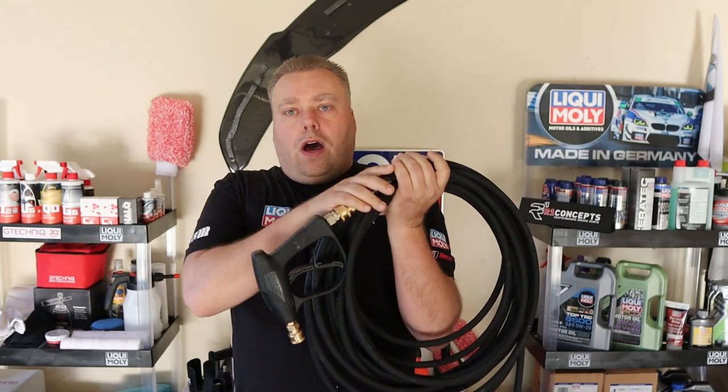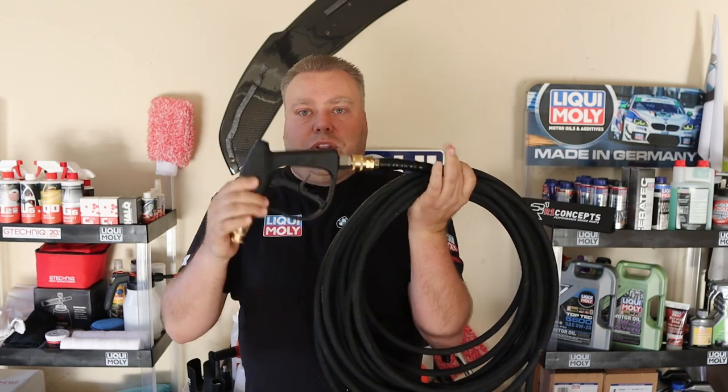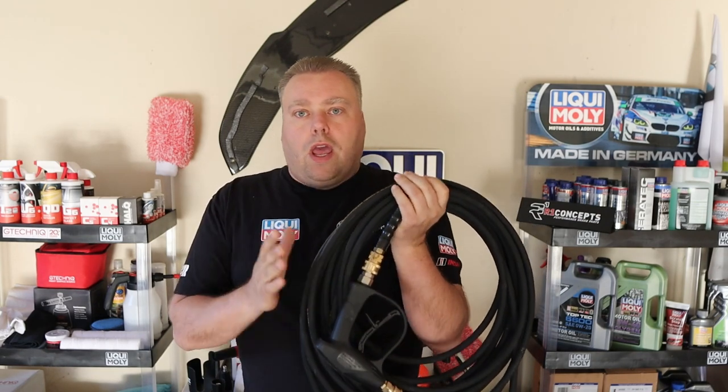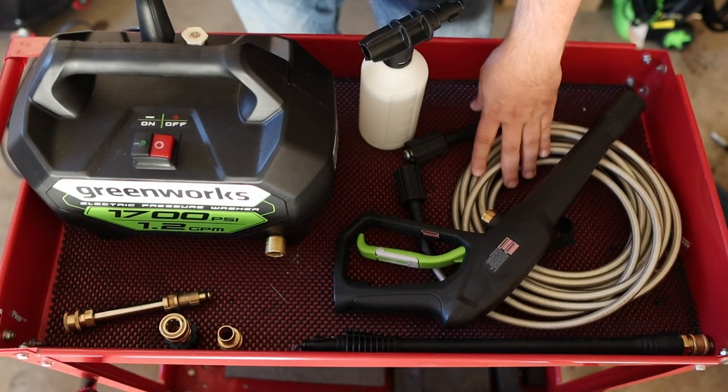The reason I picked this is for the cheap wash cart research project. This and another pressure washer in another video are the two I'm going to use — I'll give you the choice between the two, they're both right about a hundred dollars. We already did a video on the hose and a video on the gun and foam cannon for this wash cart. Hit that like button, subscribe, hit that notification bell, let's get right into the testing.